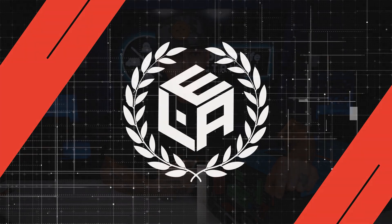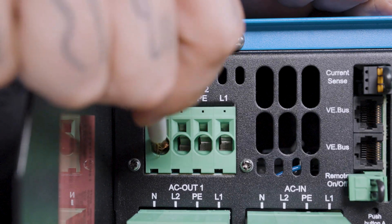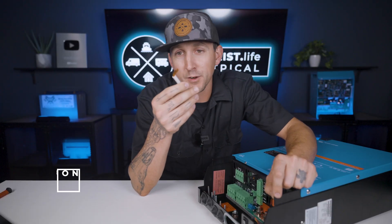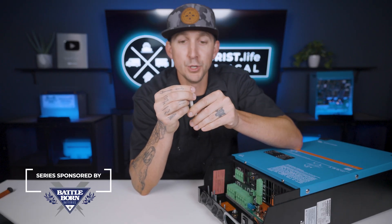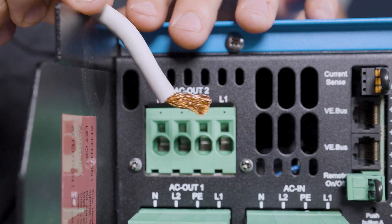Now, these terminals are designed so that you can simply push the wire into the terminal, but a lot of times people find that the stranded wire like this is just simply too flimsy to be able to push past that spring clamp that's inside.